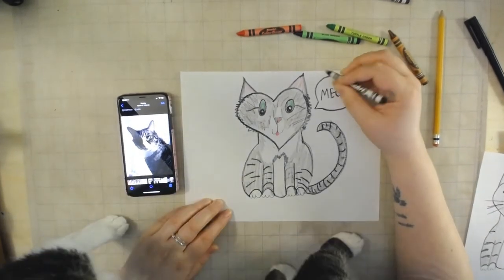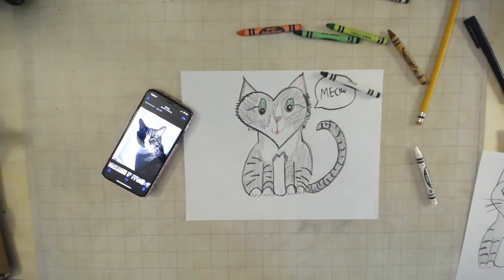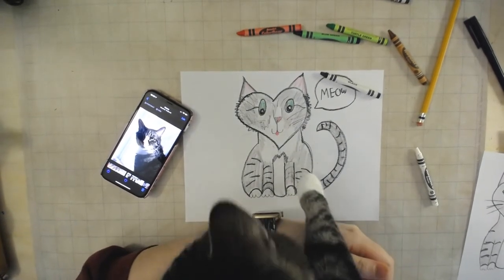Oh, and there's the boy himself! Let's see if he likes it. What do you think, Henry? Yep — I think he approves.